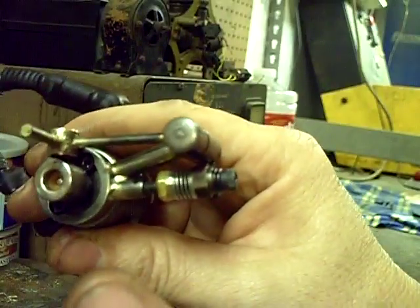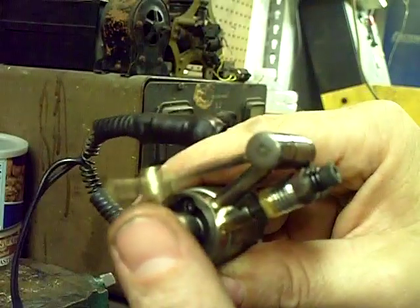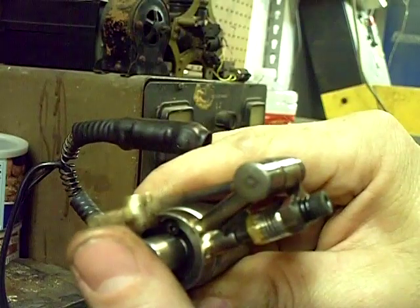Let me fire it up and show you what I've got going. Now look at this — this hits just like a regular tattoo machine.